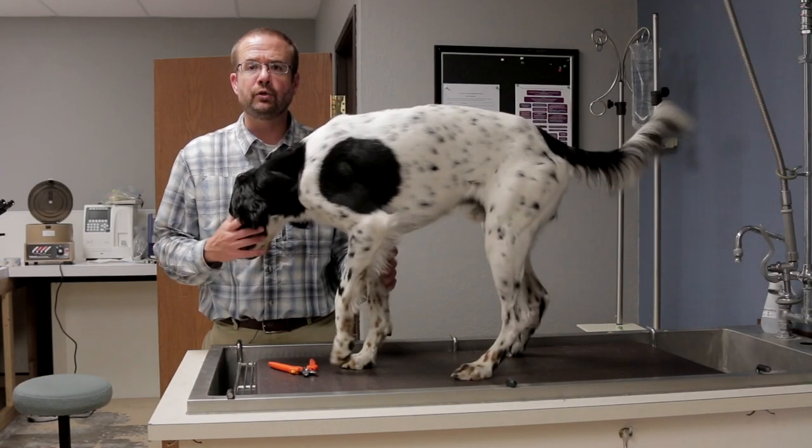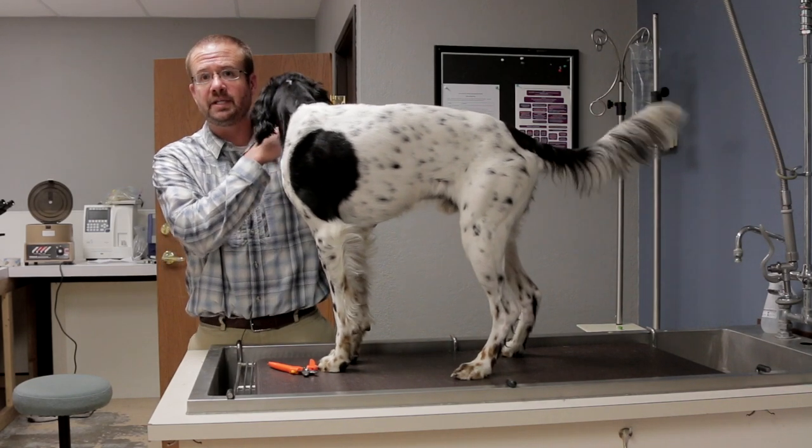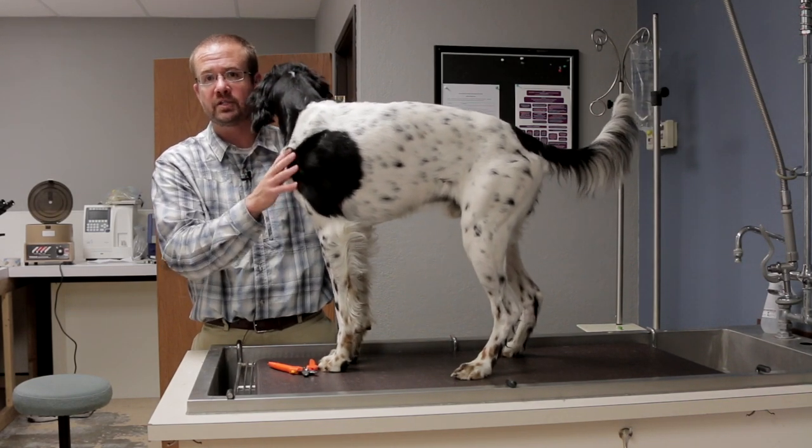Hi, Dr. Joe Spoo with your Eukanuba Project Upland dog tip. Today Boomer and I are going to take a look at nail care and trimming your dog's nails.